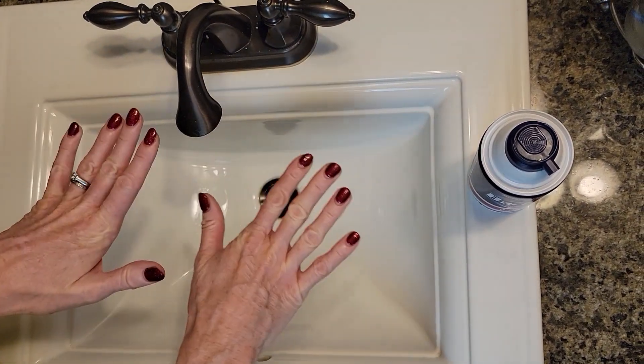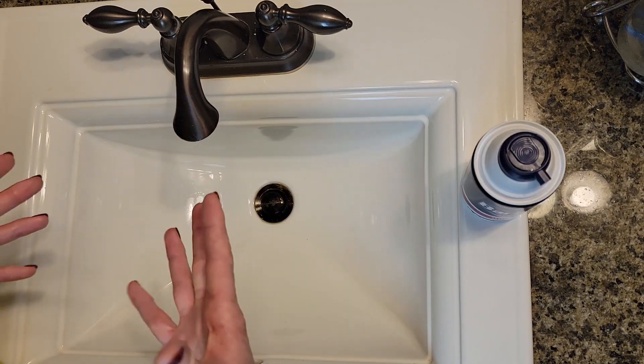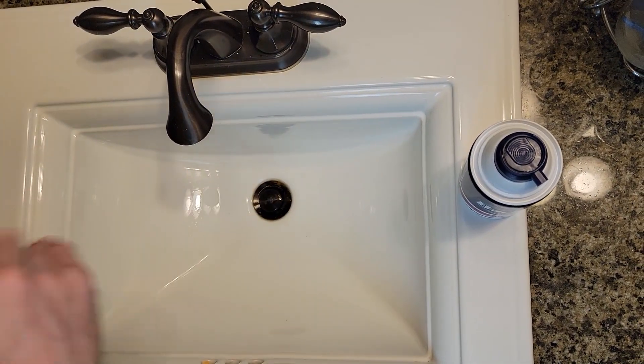Welcome back to Clean Freakin' Dermaphobe. In this video, I'm gonna test a viral TikTok hack that has been intriguing to me. It's always really grossed me out when I see this video. Let me show you what it looks like.